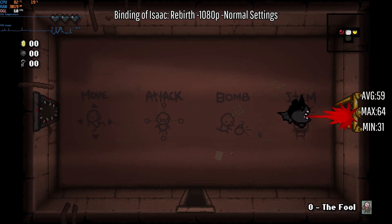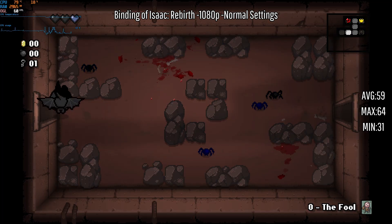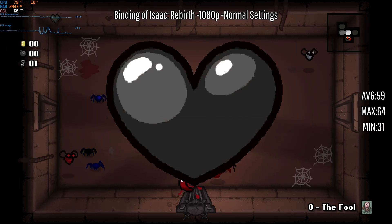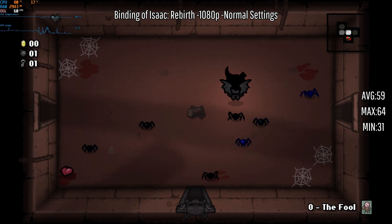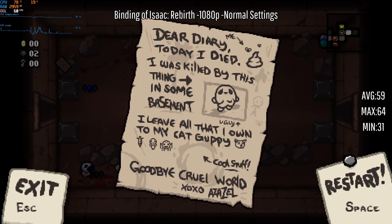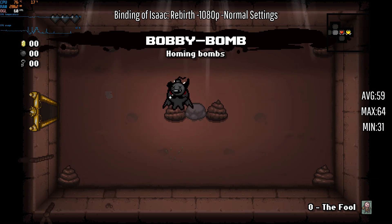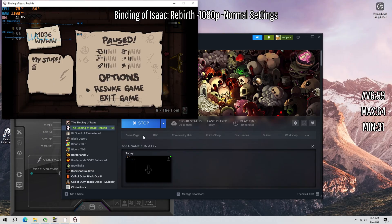Here we have the Binding of Isaac: Rebirth — not the newest version but not the base scratch game either. We're doing good, it's playing pretty well on just standard settings. I am not playing well though — I'm literally about to die. I don't remember the controls for keyboard and mouse so whoops. We're gonna move on to our next game unless we get like the best item ever. We just get bomby and I don't even know how to use the bomb, so we'll move on.